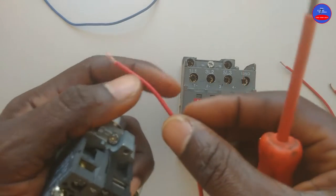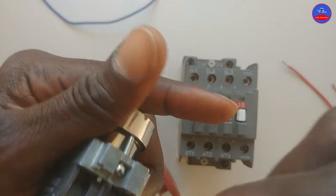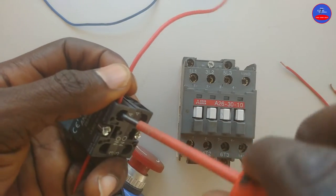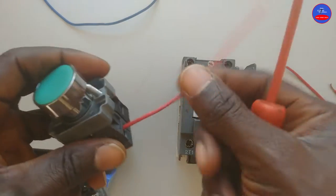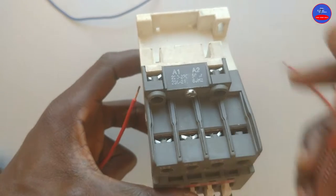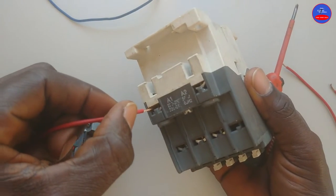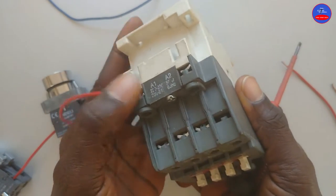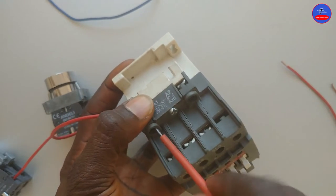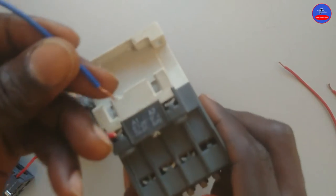From terminal four, it goes to the contactor coil at terminal A1. Then neutral comes to A2.